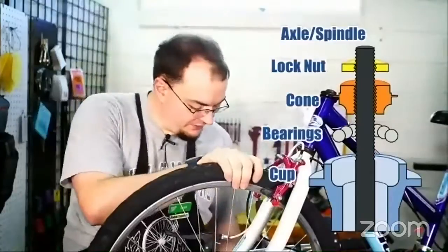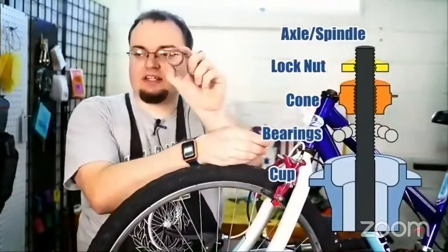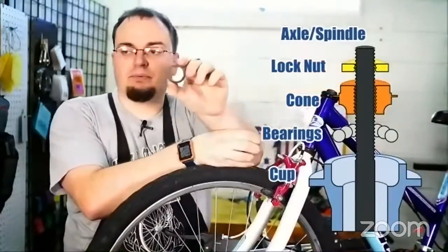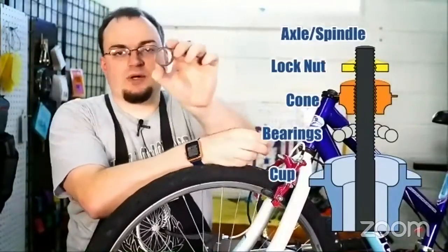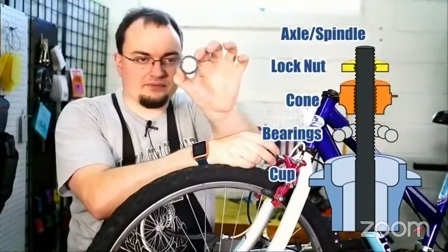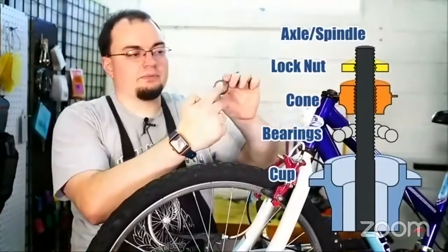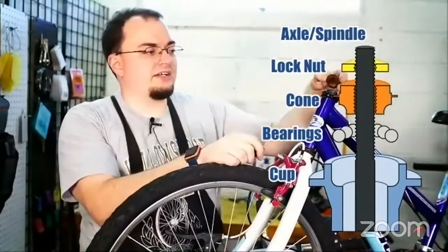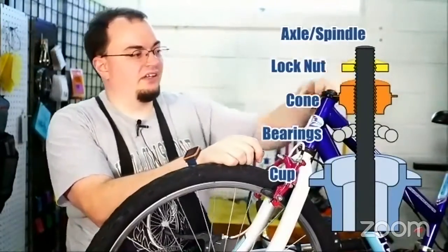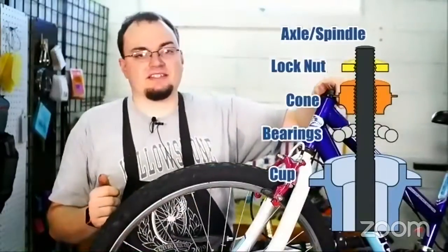I've got the lock nut taken off. On top of that is the lock washer. On this washer there's a small notch — inside of it, it's not completely round. There's a small notch and that goes onto a slot on the fork, and that makes it so the cone doesn't accidentally unscrew.